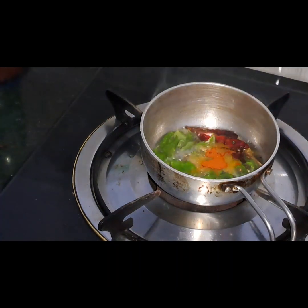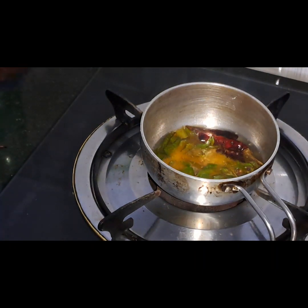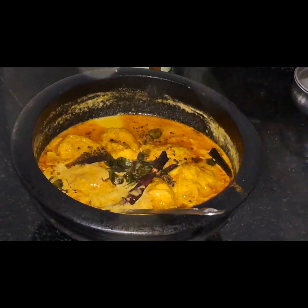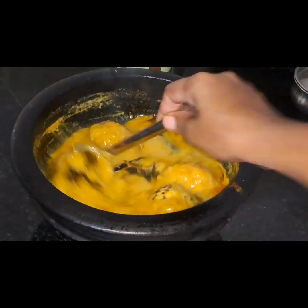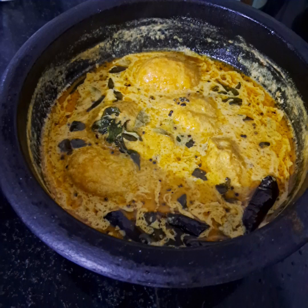I am going to put the salt in the water. We are ready to make this recipe. Please like this video and subscribe.